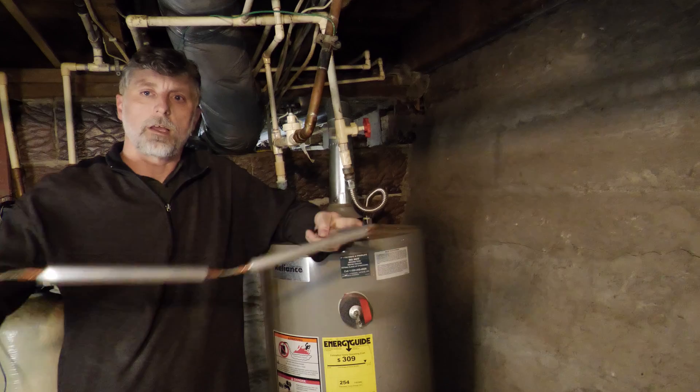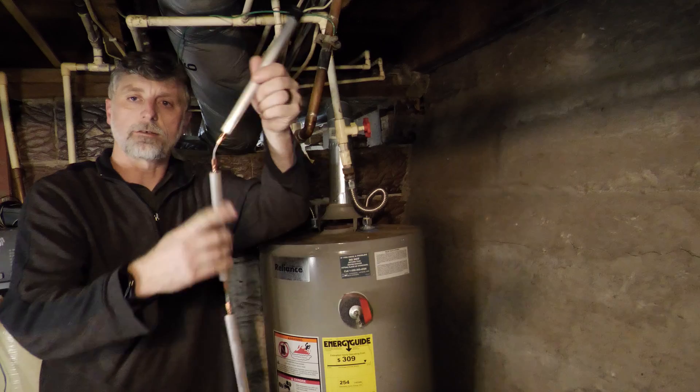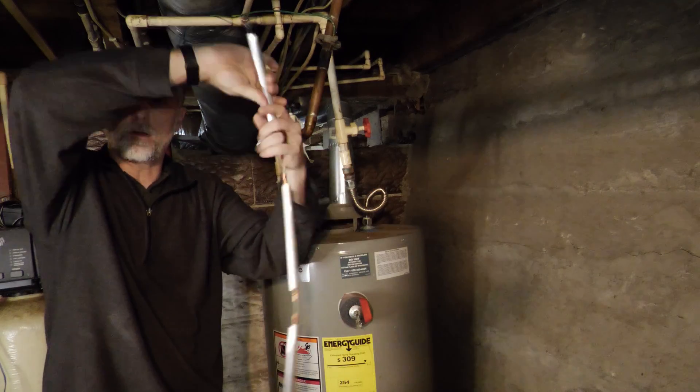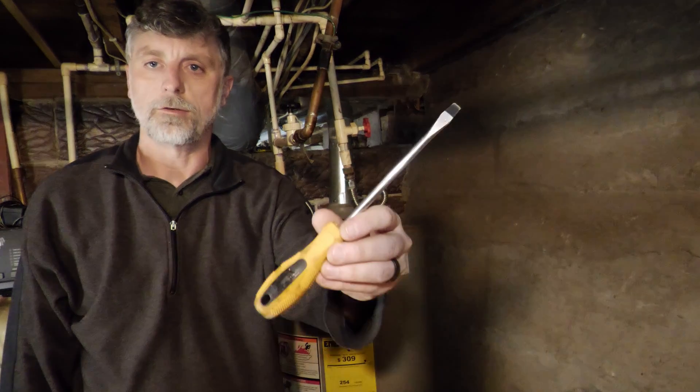This particular model is a flexible design that has short sections of magnesium separated by stainless steel cable. This allows you to easily insert a longer anode rod into your water heater without having to worry about a ceiling height restriction.